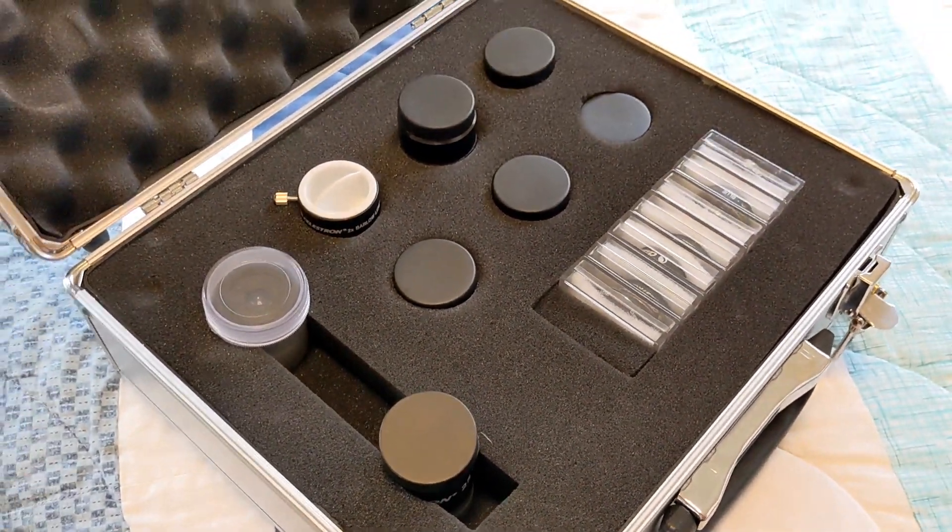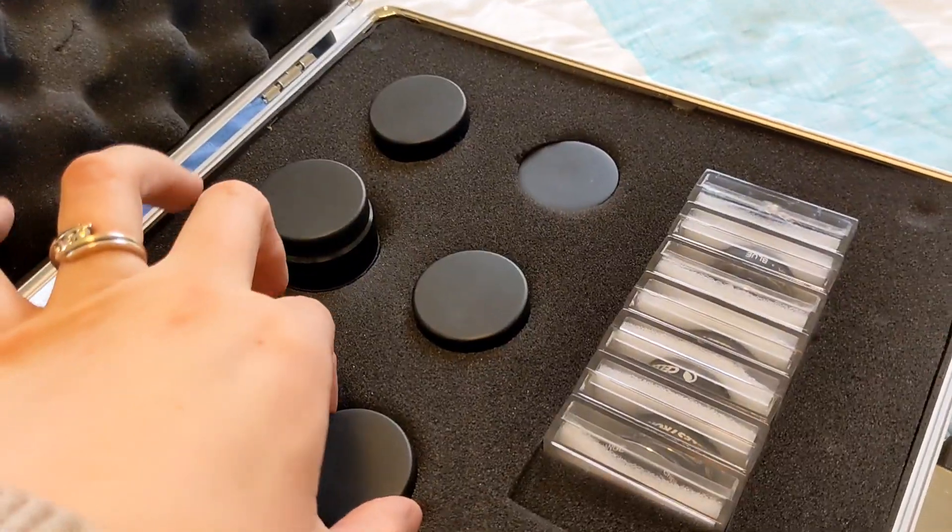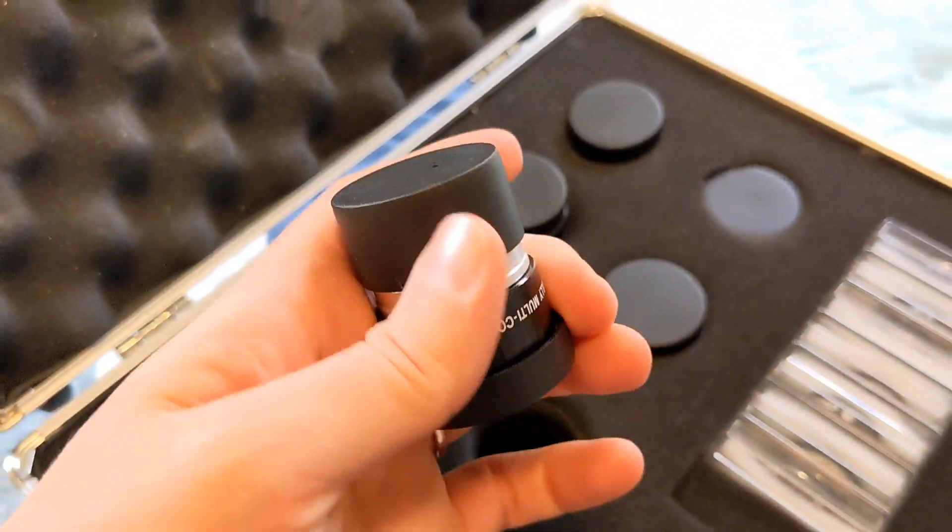Just so you're aware, these two lenses in the slot on the left do not come with the kit. They came with her Celestron telescope, but all the others are part of the kit.